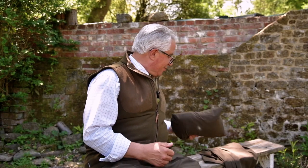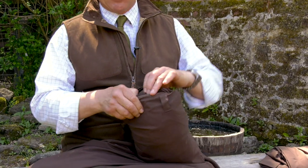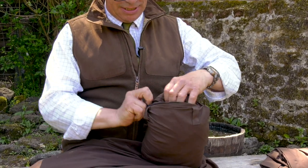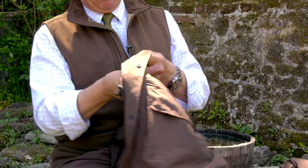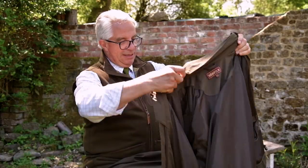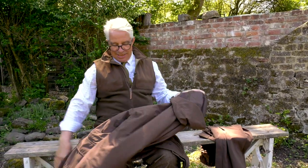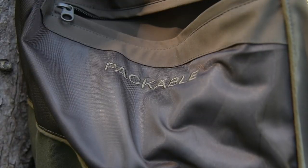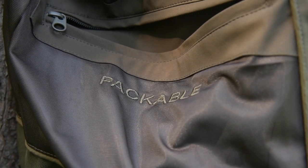This is how the jacket comes when it's packed up — actually packed into a pocket. Not only is it extremely versatile as a jacket once it's out, but you can just pull that out of its pocket, put the pocket back inside itself and there you are. This is a superb piece of kit. You can put it in the car, you can carry it on a belt — there are two little loops so you can actually put it on a belt. You don't actually have to hold it at all.